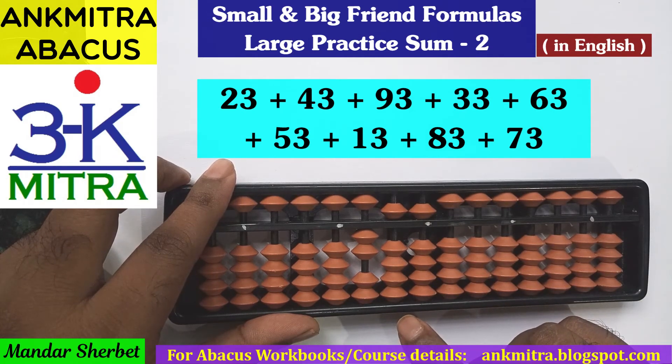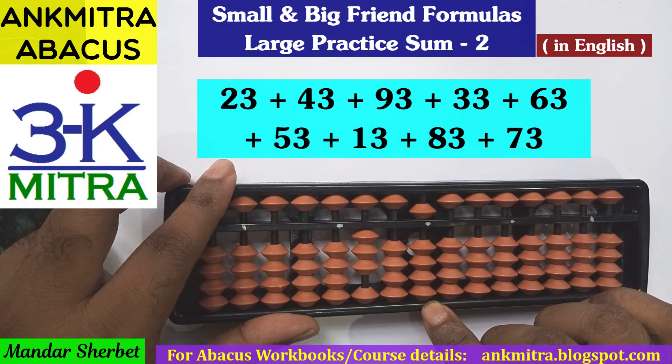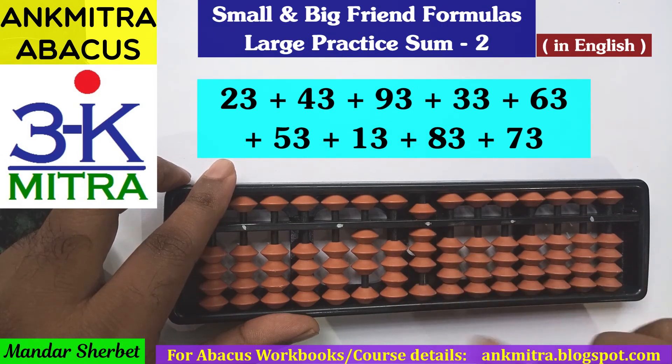Next number is addition of 53. On the tens place for addition of 5, the regular big friend formula is minus 5 plus 10. On the units place for addition of 3, it can be done directly — no problem here.